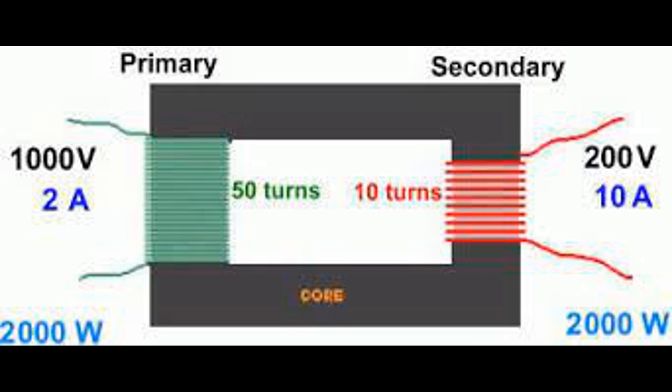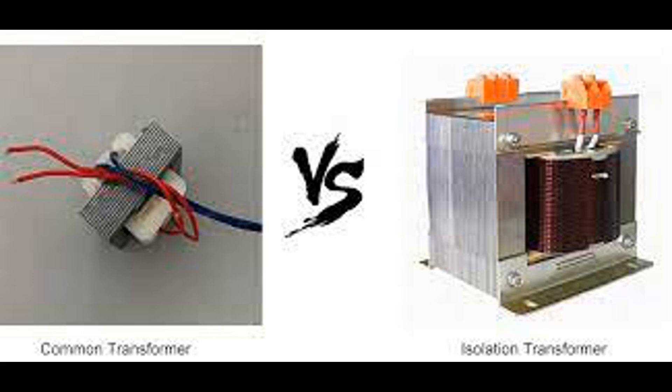Induction and isolation transformers. Induction is the key process that allows an isolation transformer to transfer electrical energy from its primary side to its secondary side without a direct electrical connection. When an alternating current AC flows through the primary winding of the transformer, it creates a time-varying magnetic field around the winding. This AC current constantly changes direction and magnitude, leading to a continuously changing magnetic field.